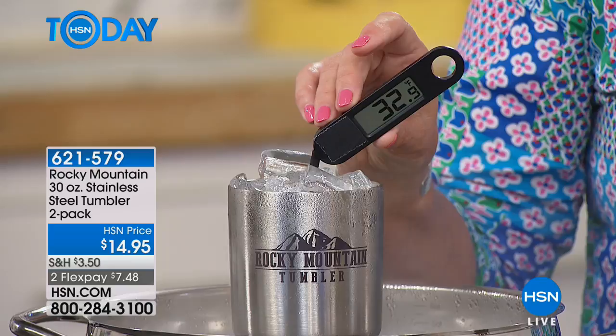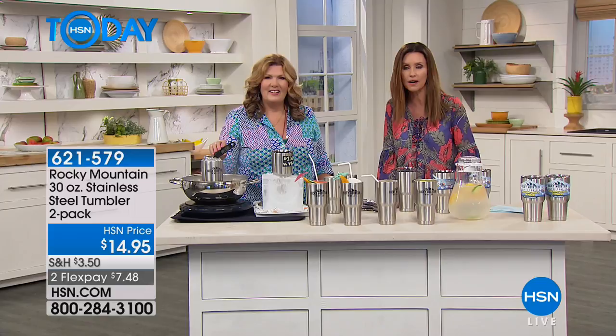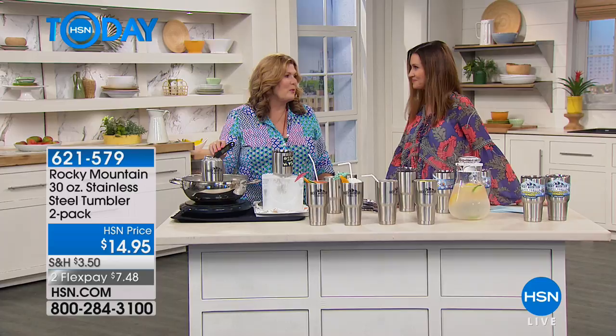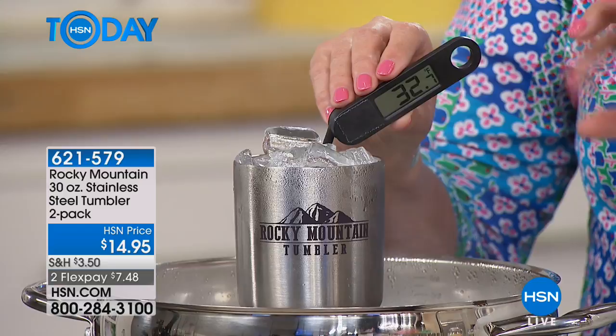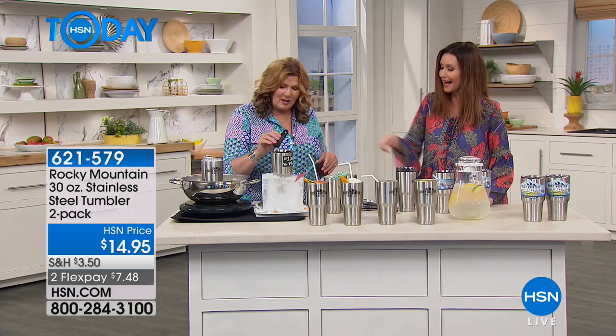It's 100% guaranteed — if your cold drinks don't stay cold for 24 hours, send it back. You've got 30 days to try it out. The thermometer shows 32 degrees in the ice tumbler. Now taking that same thermometer into the hot coffee which is sitting in a block of ice — and you can see the temperature skyrocketing up. It keeps things hot for 12 hours, cold for 24 hours, and that temperature doesn't transfer to the outside.